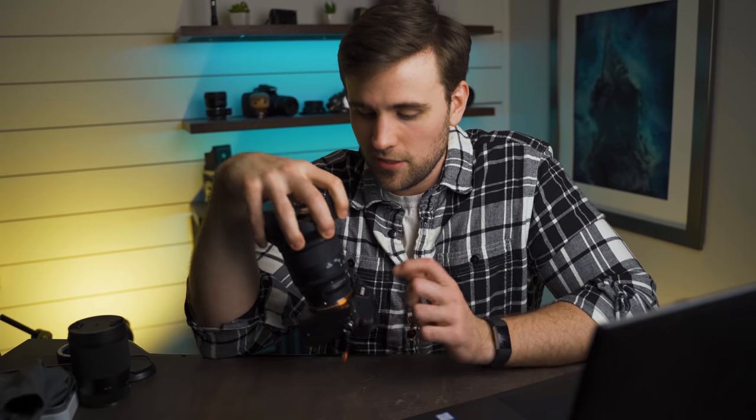Hopefully you guys enjoyed this review. If you're interested in this lens, let me know what you're planning on shooting with it down in the comments — I'm genuinely curious what everybody would use a lens like this for. Is f/4 fast enough for astrophotography? Maybe it is — maybe I should get out and shoot some astrophotography with it. Maybe that'll be in the next video, so go ahead and subscribe so you don't miss that. Leave a thumbs up if you haven't already, and I'll see you guys in the next video.